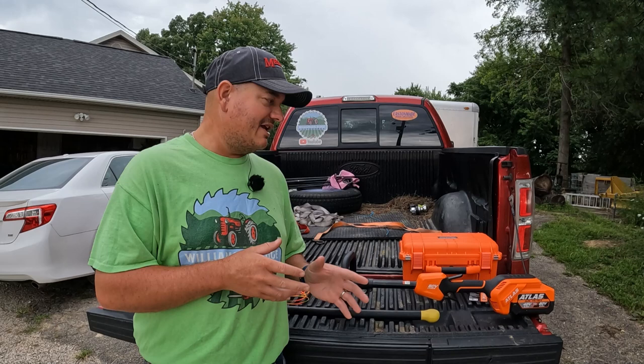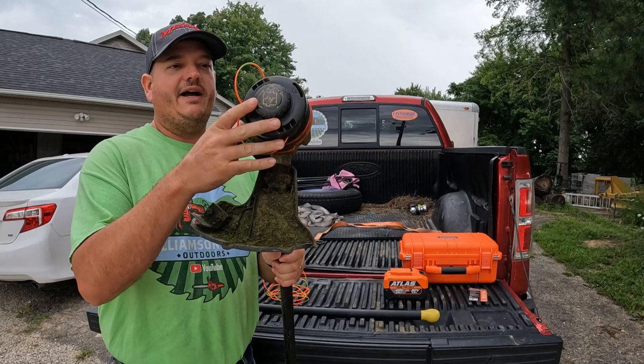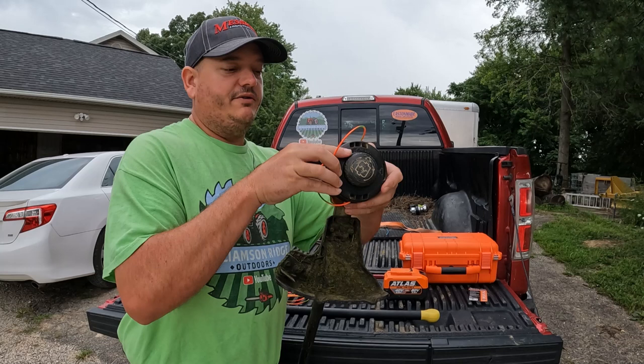I'm going to go ahead and pull the battery out of this just for safety. Now I already have trimmer line in the trimmer, so I'm going to go ahead and just pull it all out for demonstration purposes.